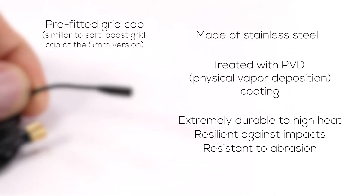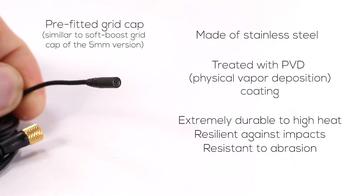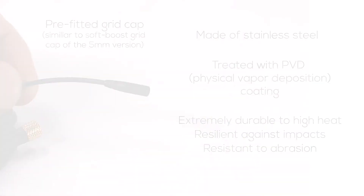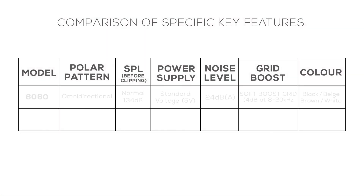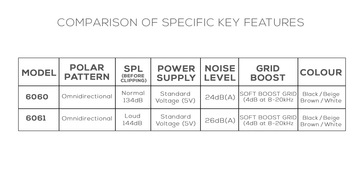The 6060 series comes with one pre-fitted grid cap which corresponds to the low boost grid cap of the 5mm version. I'll now show you a rough breakdown of microphones in the 6060 series by their specifications. You can pause the video if you need longer to read this.